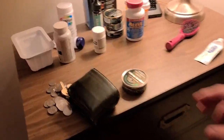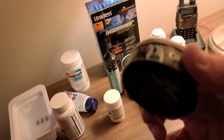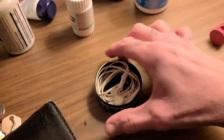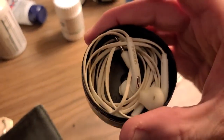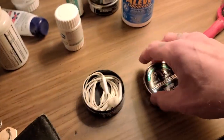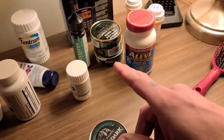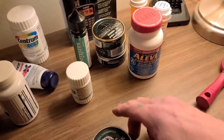These tobacco cans are perfect for keeping things. I keep my headphones in them. The other ones I keep smaller stuff like hat pins and a couple of patches — railroad patches.